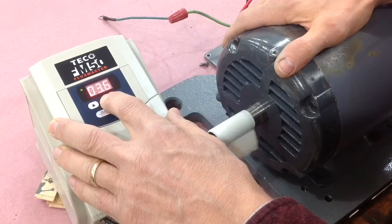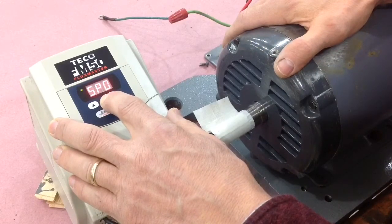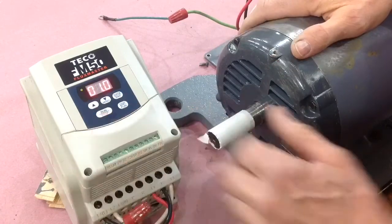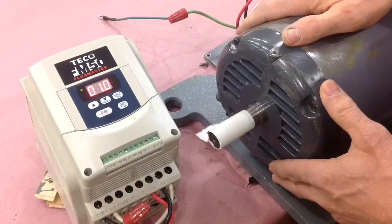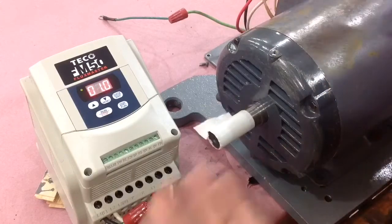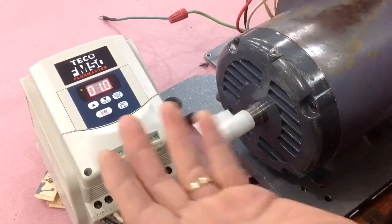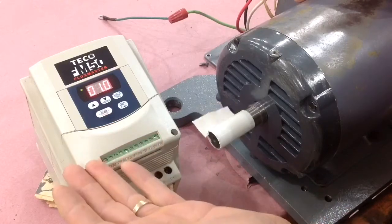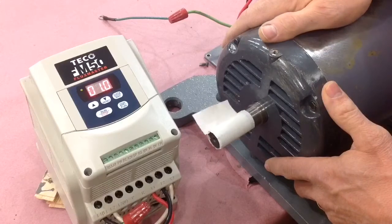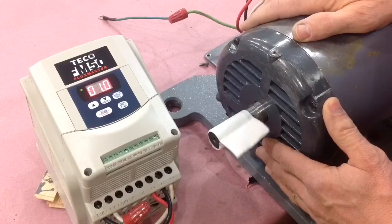It provides variable speed from three phase, which was very difficult to use in a place like mine — I don't have three phase service. So you'd have to throw this three phase motor away and put a single phase motor in; you just couldn't use it. But with these VFD drives, you can buy a $200 VFD and put new life into this old motor, and it's very flexible.